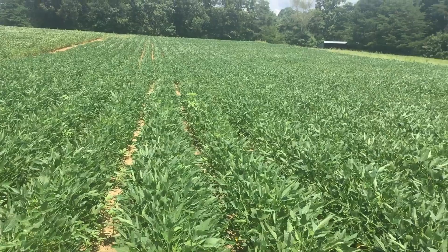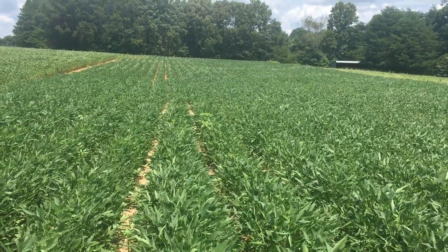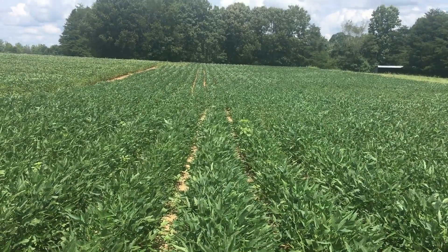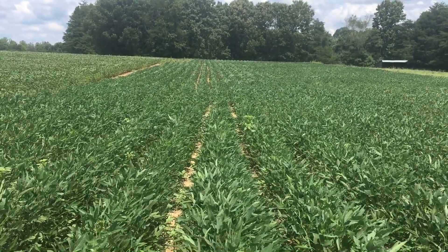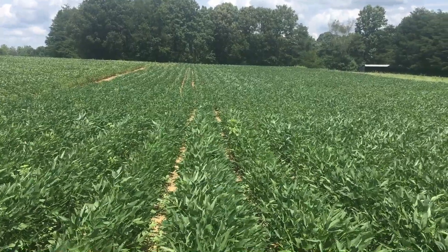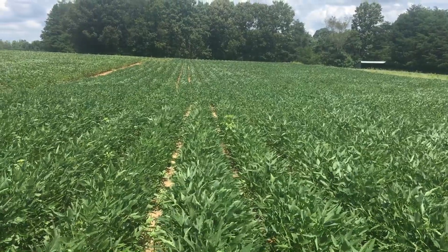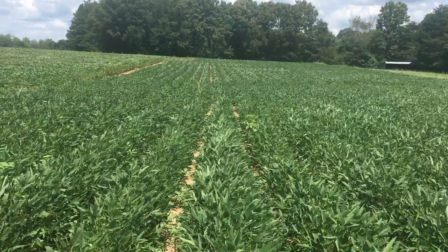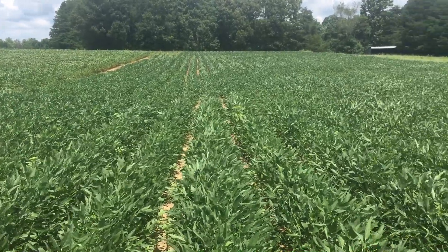All in all, this field is way, way better than it was last year. My grower just purchased this field this year — somebody else had owned it the last couple of years and nothing had been done for Palmer pigweed, and it was full of stuff that was head-high at the end of last growing season. So it may not be perfect this year, but it's a far cry better than what it was. I think the Enlist system is going to be something we can use in our part of the country, and we can expect good weed control out of it as well.